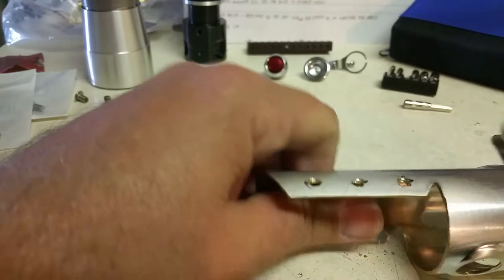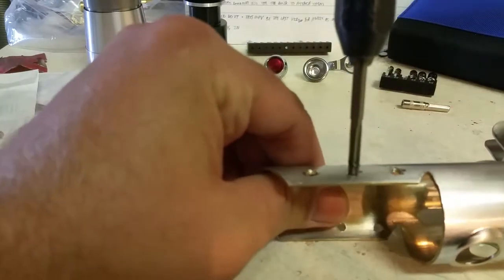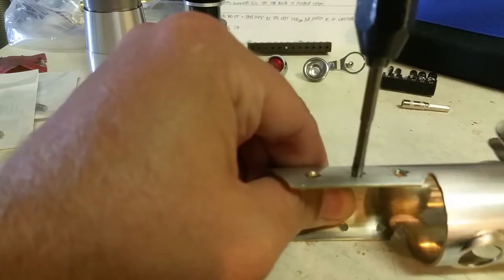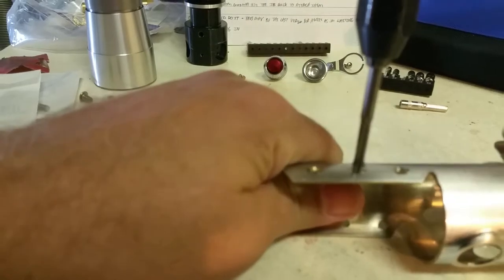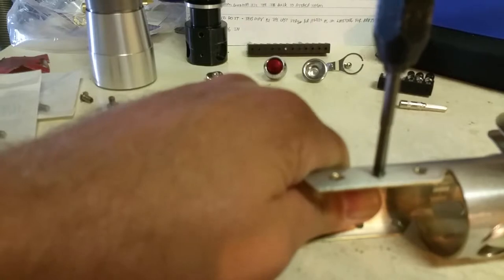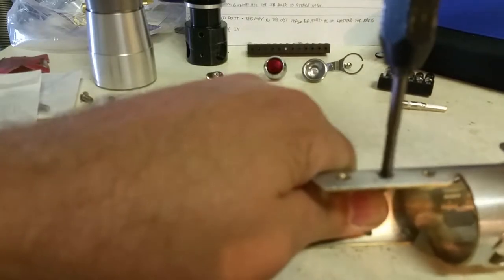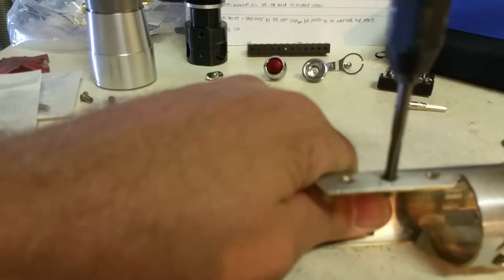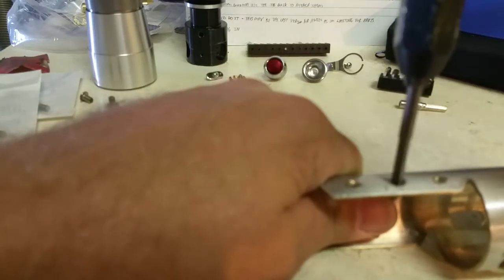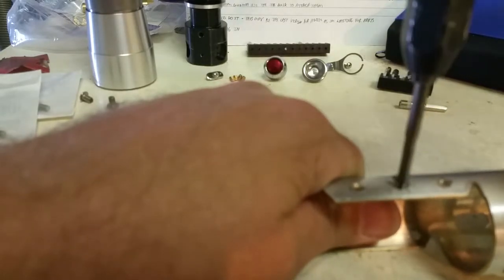That's all there is to that, it's really easy. Just make sure everything goes in straight so that the screw will sit right when you're all done. Sometimes you may have to back it out a little bit and then go back in to kind of get it set straight and get the threads done right.